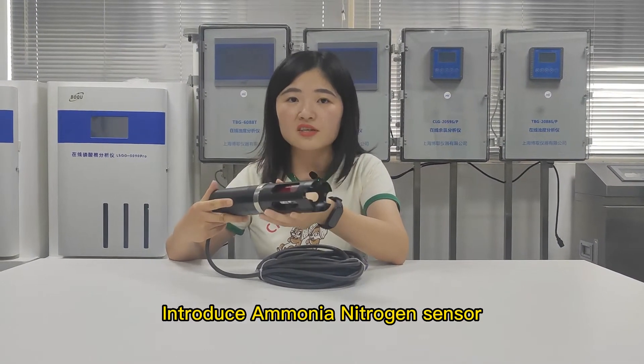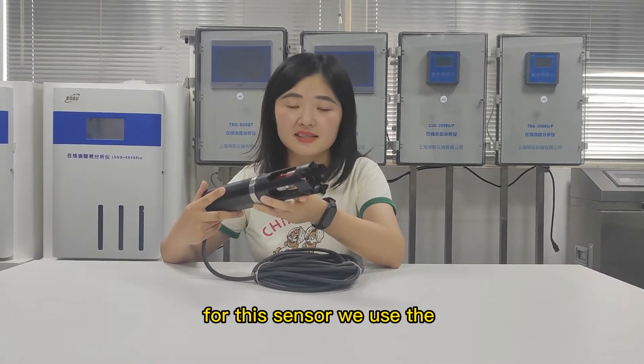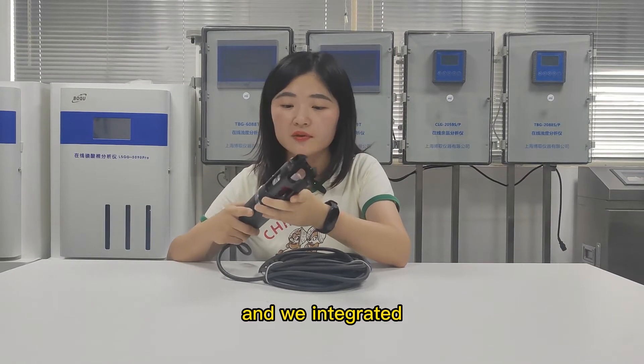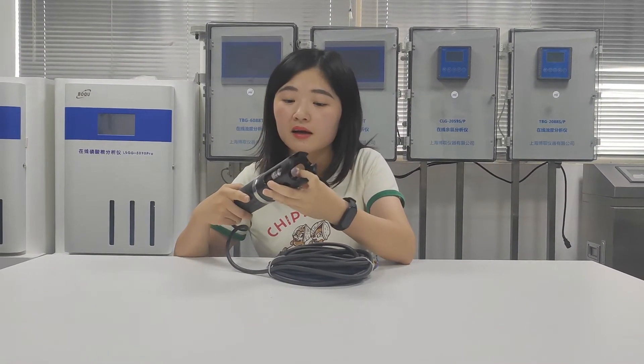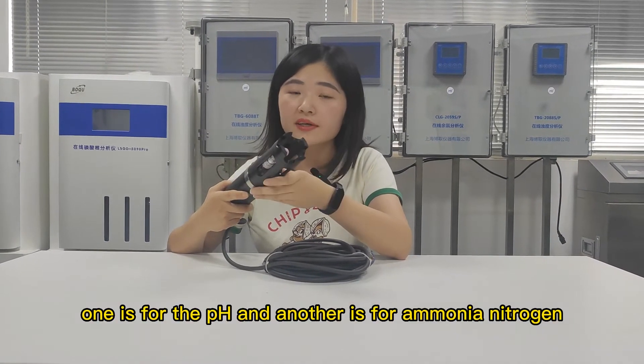Introducing the ammonium nitrogen sensor. For this sensor, we use the ion selective method principle, and we integrated two sensors in one unit — one for pH and another for ammonium nitrogen.